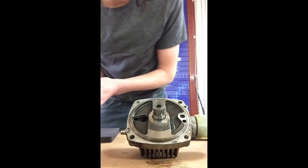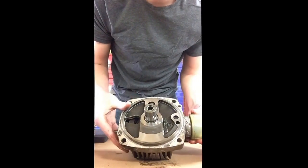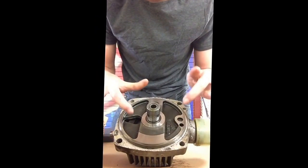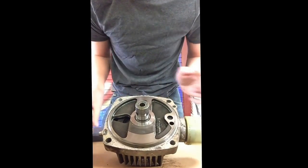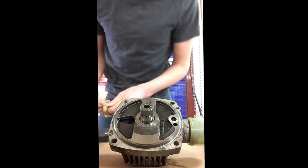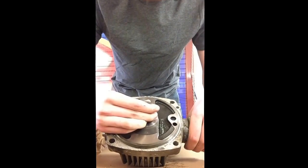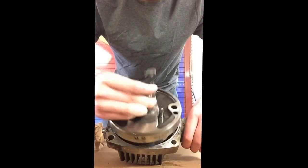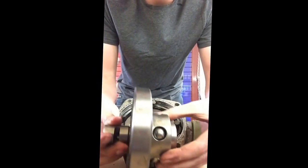Next thing to remove is called the pintle. This is what both your pump and motor ride on, and when you pull out the pintle your pump should stay inside of this housing. If not, it's probably damaged — that's happened when I first took this apart. Everything will kind of fall apart in here. This is the pintle and that's the pump on it.